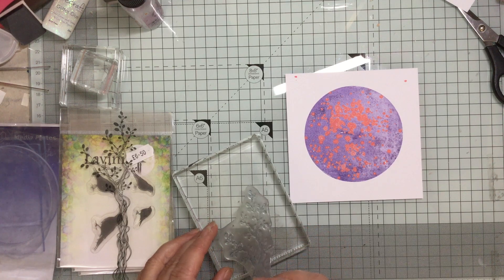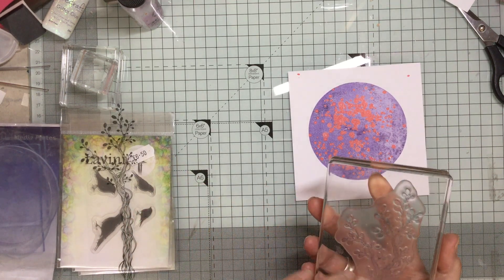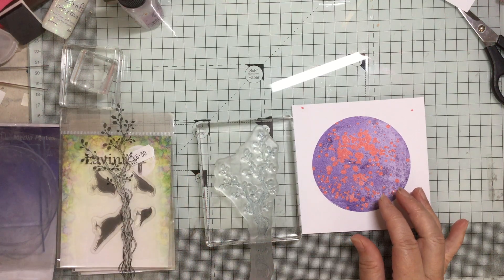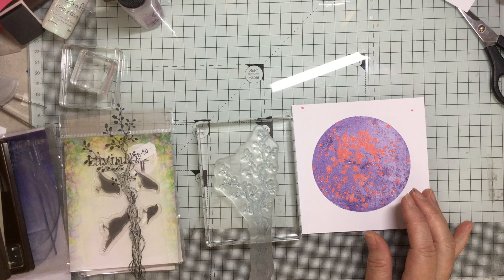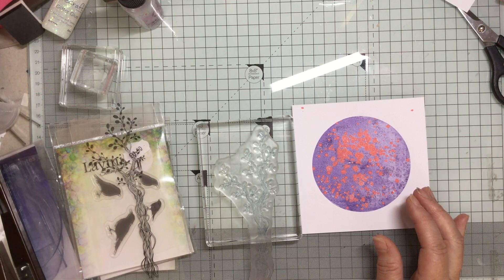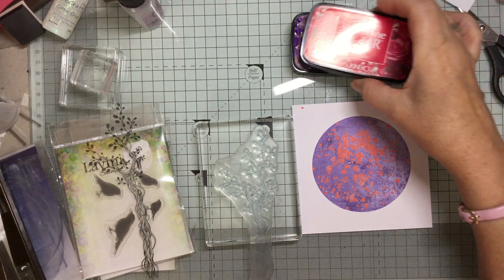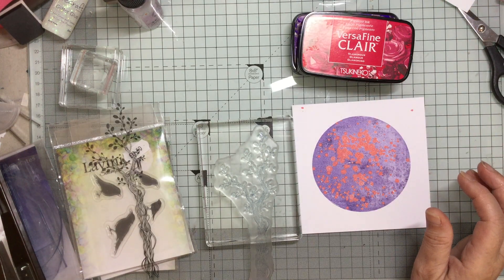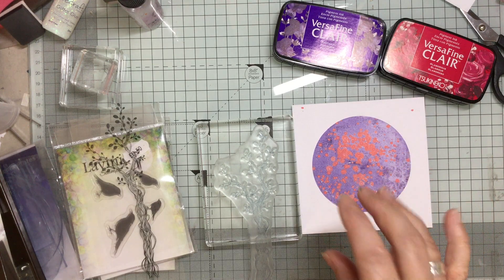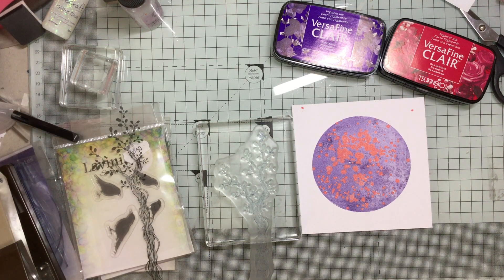My favourites at the moment are Lavinia and Indigo Blue. I only want part of this inked up, so I'm going to take it round like that. I'm going to do it in my VersaFine Claire — I've got different colours: Fantasia, Glamorous which is a red, and a dark blue. I don't think I'm going to use the dark blue. I think I'll use these two colours, and I might also look in my drawer for a green.